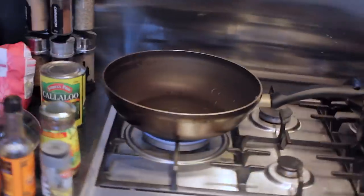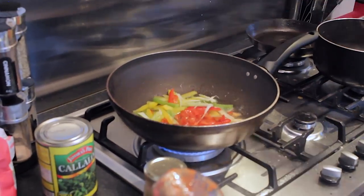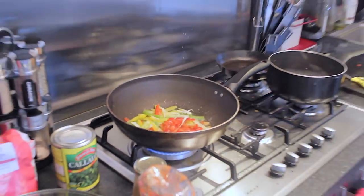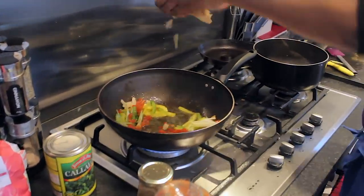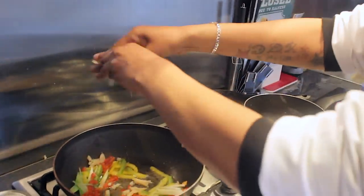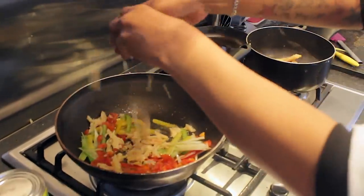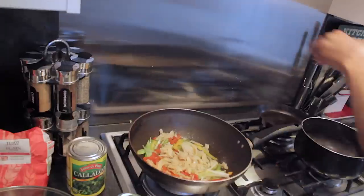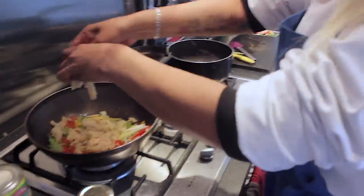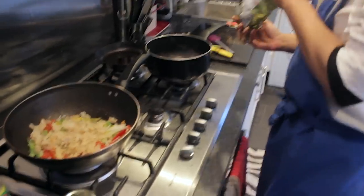First you're going to throw your things in the hot oil. Put in your saltfish — just break it up and put it in there. I also need to chop up some garlic — you can't forget your garlic.